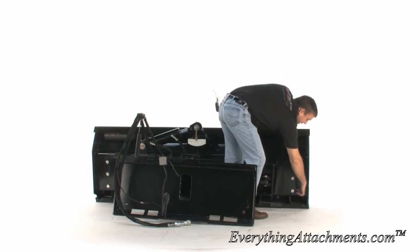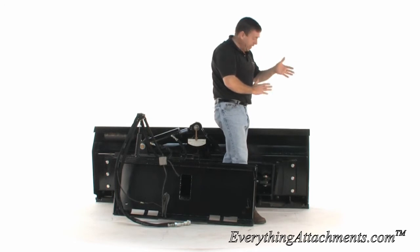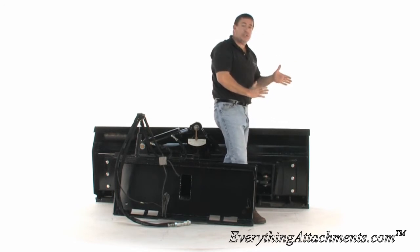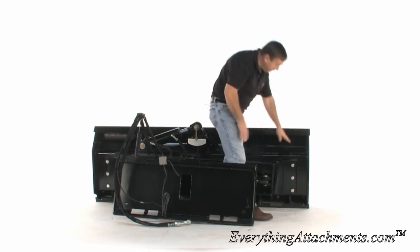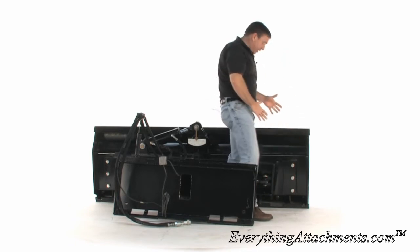It also has shims behind here. So the more you use it, the more you tilt and angle it — if it starts getting loose, you can pull a shim out and re-put this back on, tighten everything back out like it came originally.